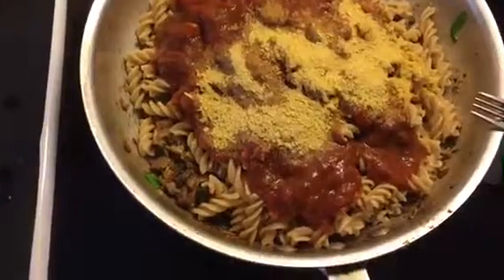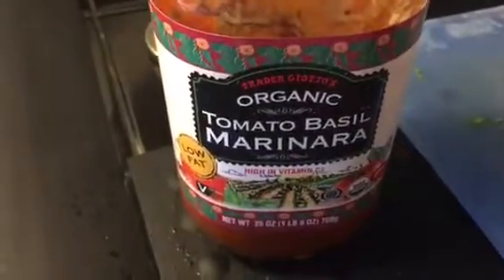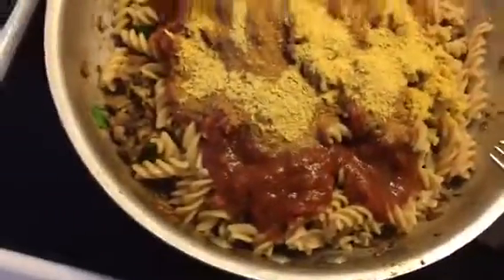So we added the pasta in with the mushroom and spinach mixture. We added our sauce — we're using the organic Trader Joe's tomato basil marinara. And we also added some nutritional yeast, a heavy sprinkling, and now we're going to mix it all up.